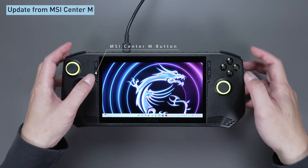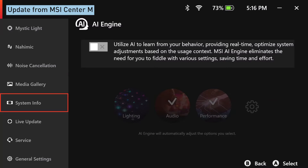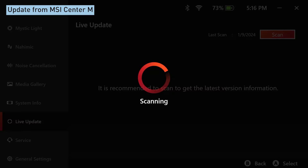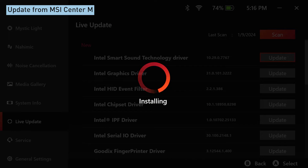Just press the second button on your left. Select Settings, then Live Update to get the latest updates from MSI Center M. Hit Scan, select all available items, and hit the Download or Update button.